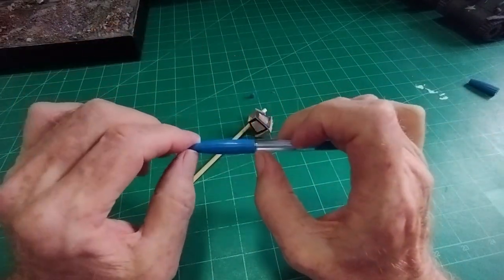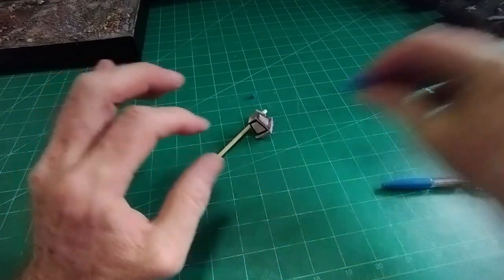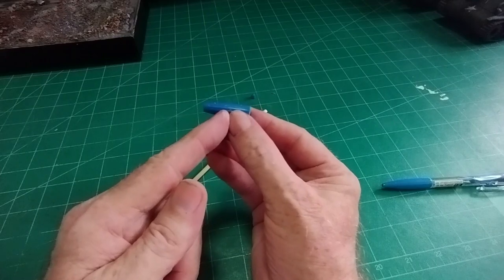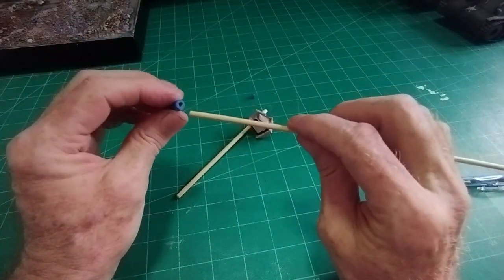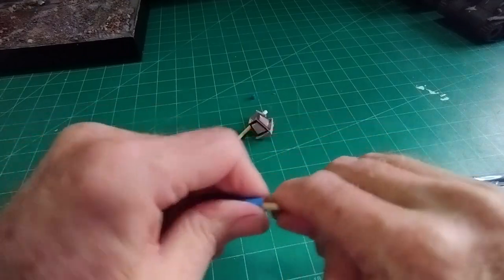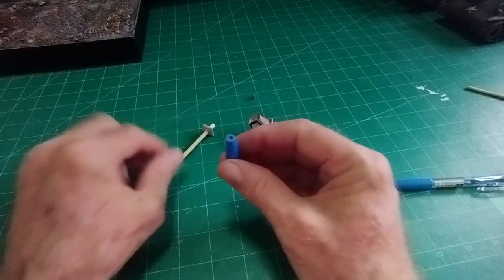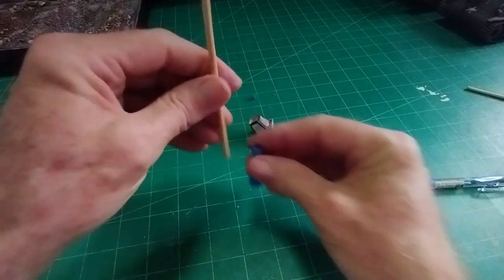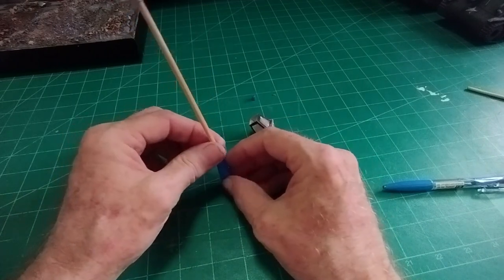Then cut about an inch and a quarter of the rest of the pen — measure from where you've cut an inch and a quarter back and cut that. The further you cut back, the bigger the hole is going to be for the barbecue stick, but we don't want to cut back too much otherwise we'll lose our shape. Drill that out to the right size for the barbecue stick, then put that into the base and that will complete our lamp post.